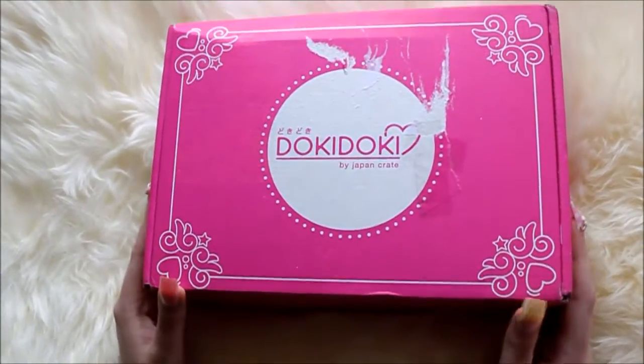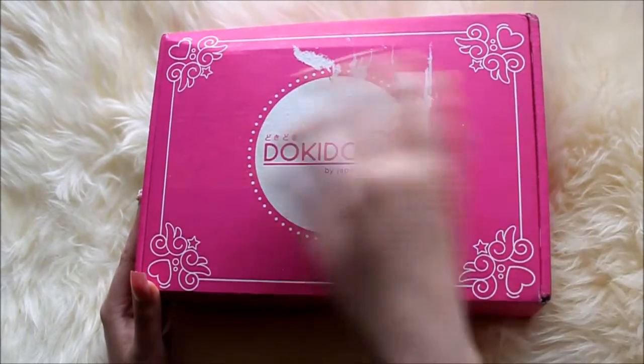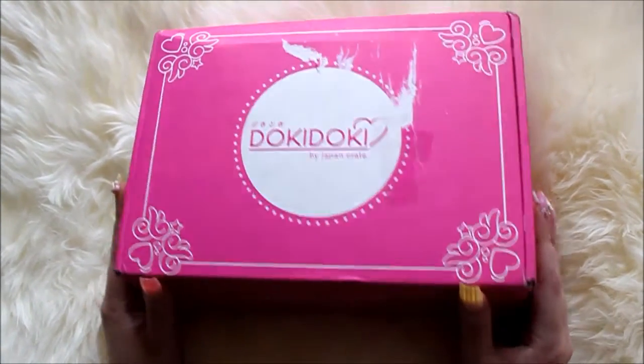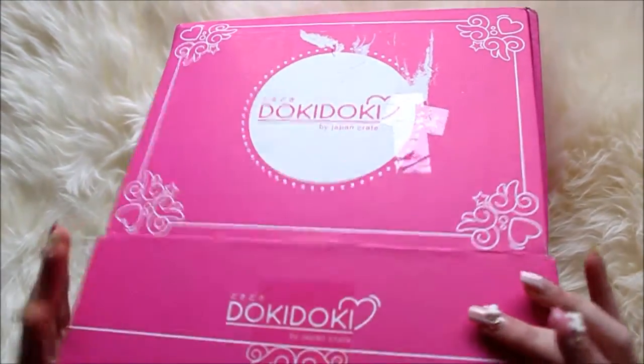Okay so this is the front of the box. It's a little bit damaged here but I ripped off my address and stuff. I will use this to store some of my things because this box is adorable.